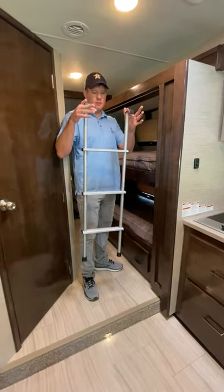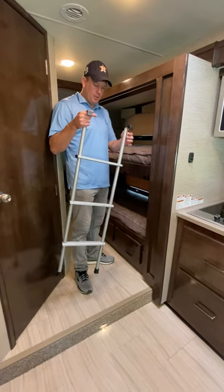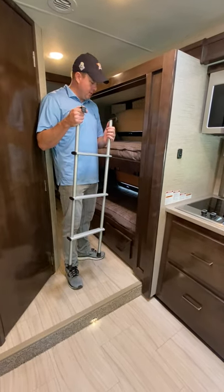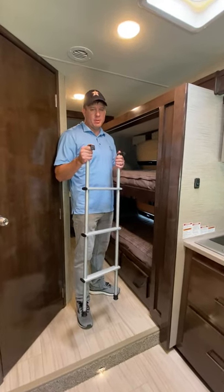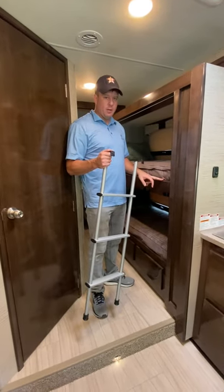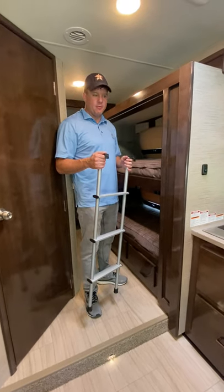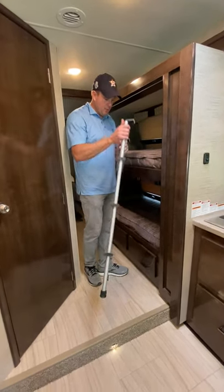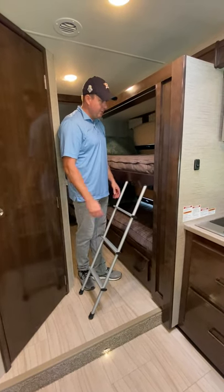There are two ladders inside the RV. One will be stored up top on this bunk bed and there's another one up on the overcap bed. It'll be tempting for the kids to climb up without the ladders — please use the ladders. The wood and bedding gets pretty scratched up if they get up there with their shoes on. The ladders just hook in here and they climb up and get up there.